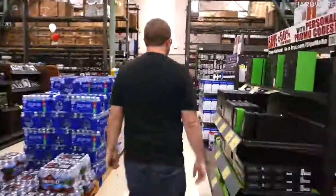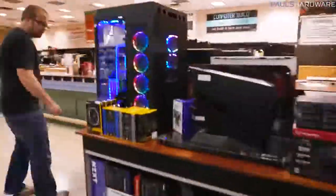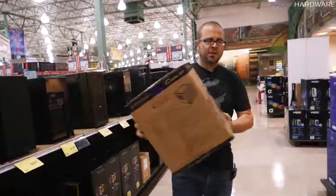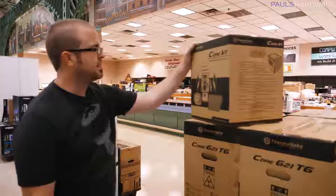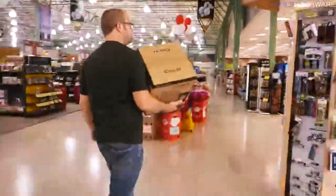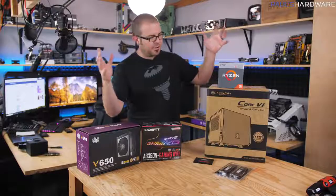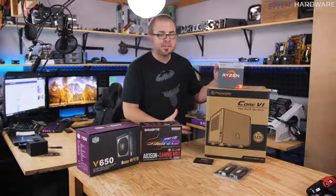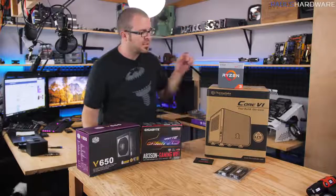We decided on the Core V1 from Thermaltake — a $50 Mini-ITX case, and actually one of the only decent Mini-ITX cases they had at Fry's. The parts list is in the video's description. Excluding memory, the total parts list comes to about $365.